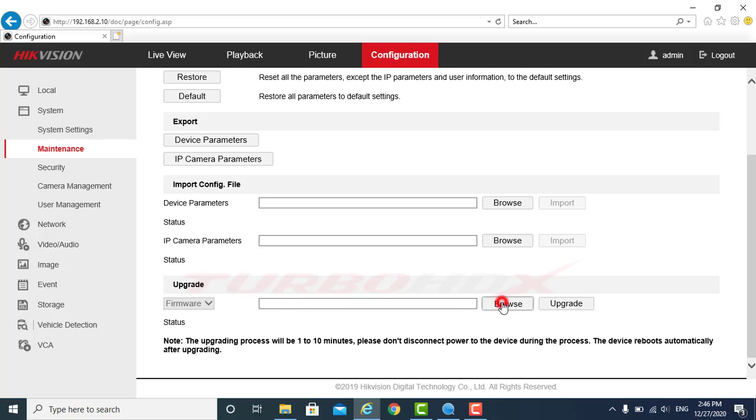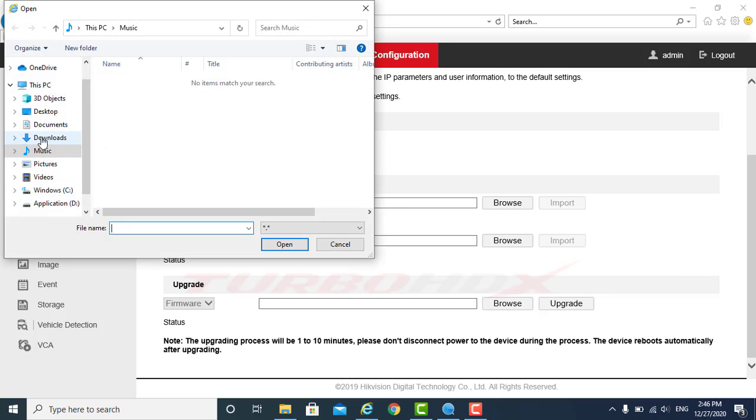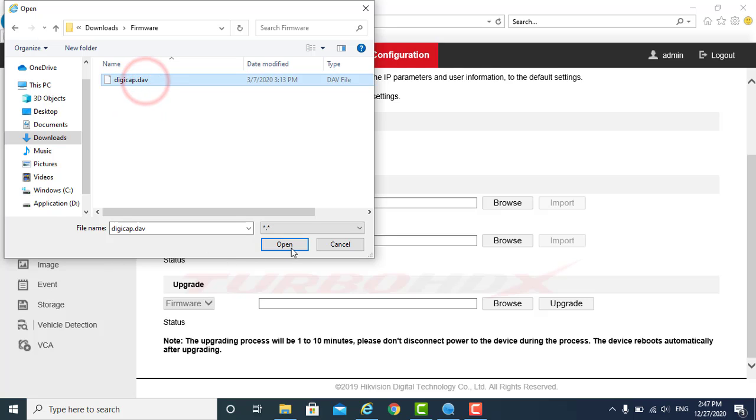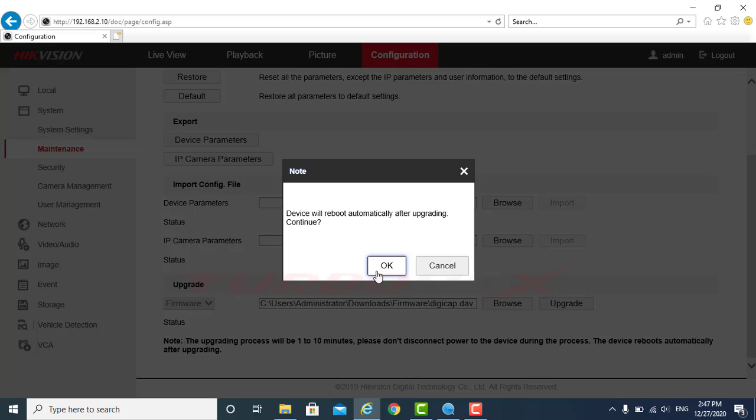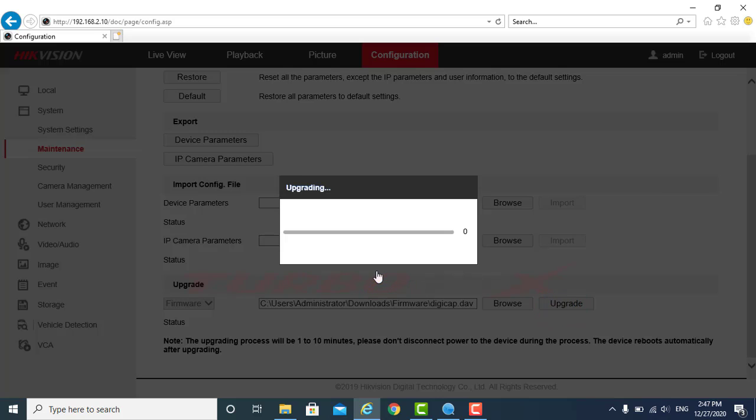Click Browse to select the firmware. Click Upgrade. Click OK to upgrade and auto-reboot after upgrading.